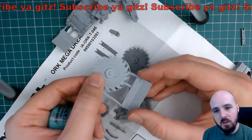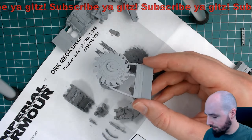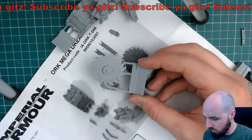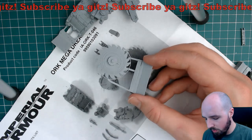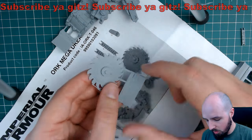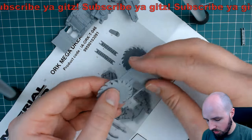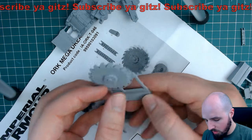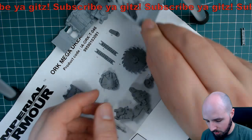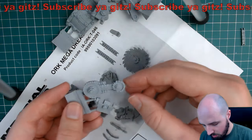I reckon these teeth would be relatively easy to make - just roll out some green stuff and get a circular cutter. It'd be fiddly and time consuming, but I like the wear grain on it - the grain where it's worn away. It looks pretty cool, man. Yeah, that blade's impressive.